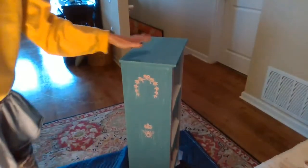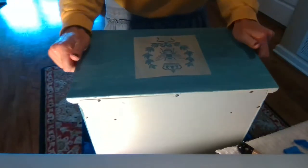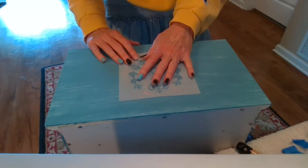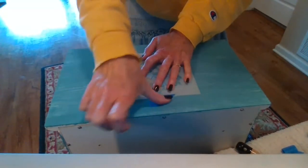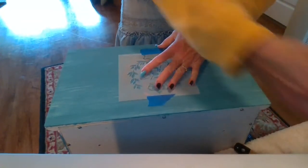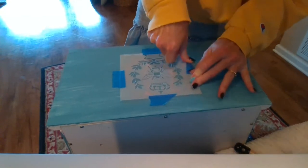Now we're going to do one on the top. We're going to position this — I just want it perfectly, perfectly centered. So I'm just eyeballing this, making sure it's centered. Now I'm going to tape it down. Because I'll be using the whole stencil, we don't have to tape off any of the areas. I'm going to make sure to pull it nice and tight.